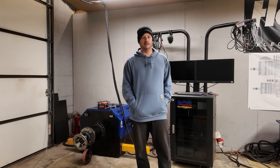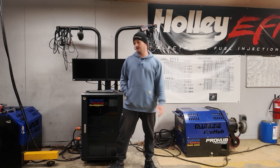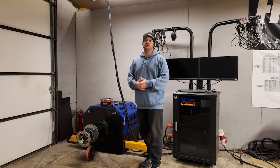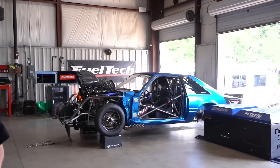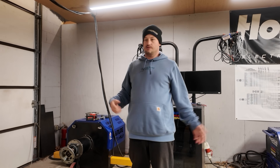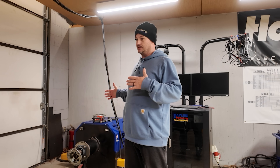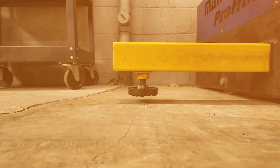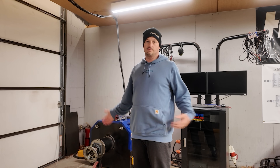There are three models of the mainline Pro Hub dyno. The small model handles the least amount of power and torque. The middle range handles more. Then there's the big model that you've probably seen at places like FuelTech — it's essentially two of the mid-range ones together. The small and middle units both have the yellow arms. On the big one there are no yellow arms, as those units mount to a track bolted to the floor. So you don't have to worry about the yellow arms on the big unit, but on the middle and small units you do.